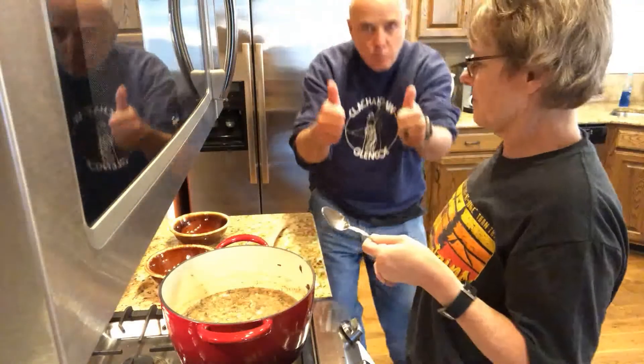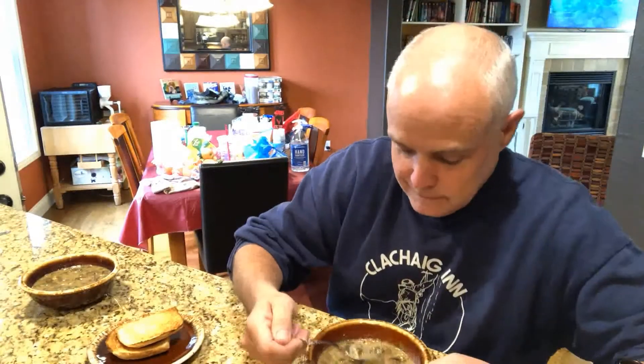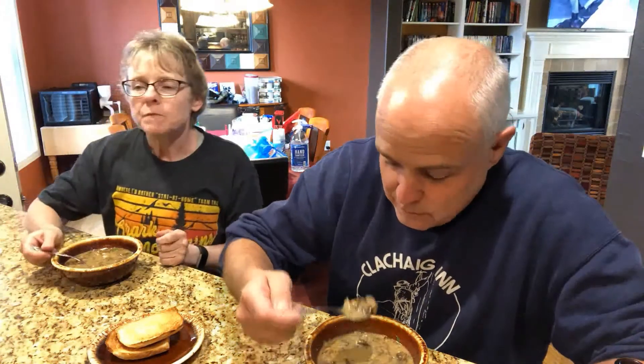Is it good? Yep! It's really hot — you'll torch the top of your mouth. Mushrooms hold heat really well. If you like mushrooms, you should have this soup.